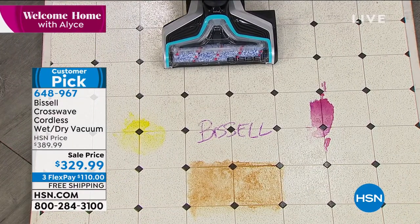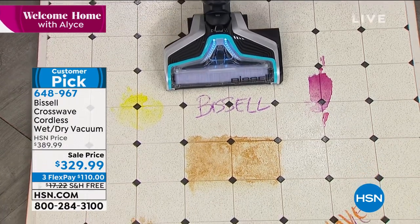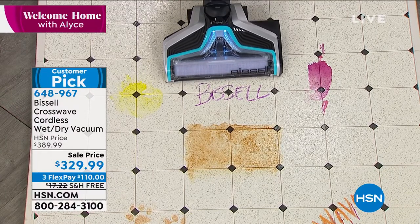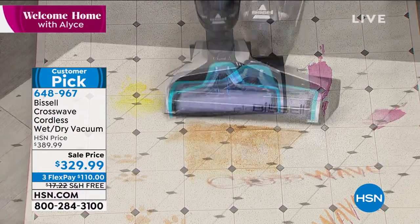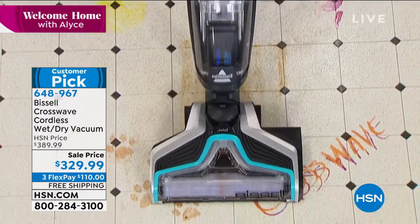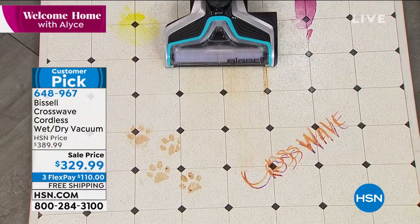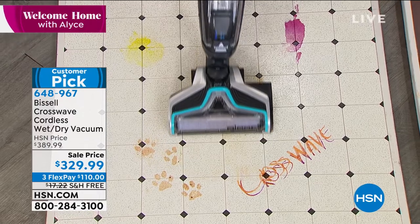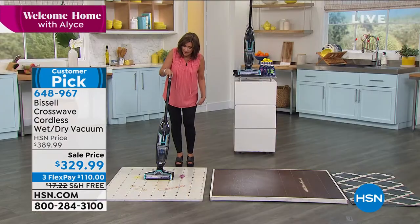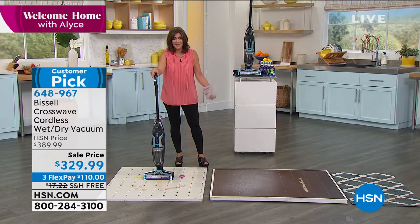Bissell — we trust it for cleaning. This is new technology, but to have it now without a cord and very lightweight at just over 12 pounds, you're going to be able to take this anywhere you want to. You don't have to clean the mess before you clean the mess. I'm putting all of that formula right down and going right over it — getting it nice and clean, cleaning up all the residue. Not just the dry messes, but the wet messes: the spaghetti, the eggs, the yogurt.